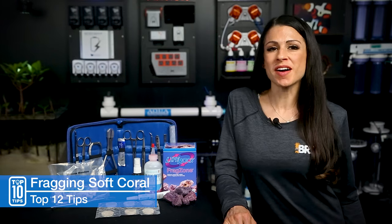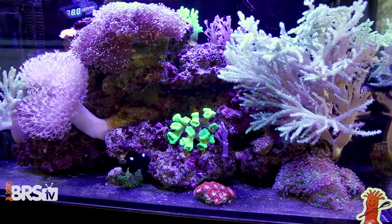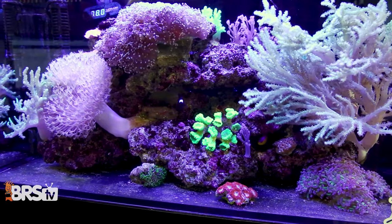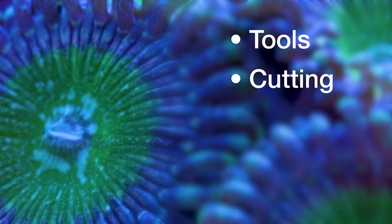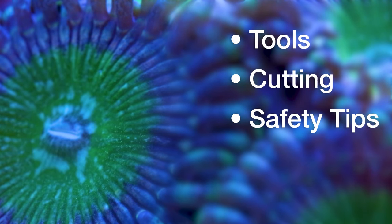Today, Softie Fragging 101 — my top fragging tools and tips for soft corals like leathers, mushrooms, and zoas. Here's what you'll see from start to finish: our suggested top tools for the job, what to cut and how, and a couple of safety tips that will keep you out of the ER.